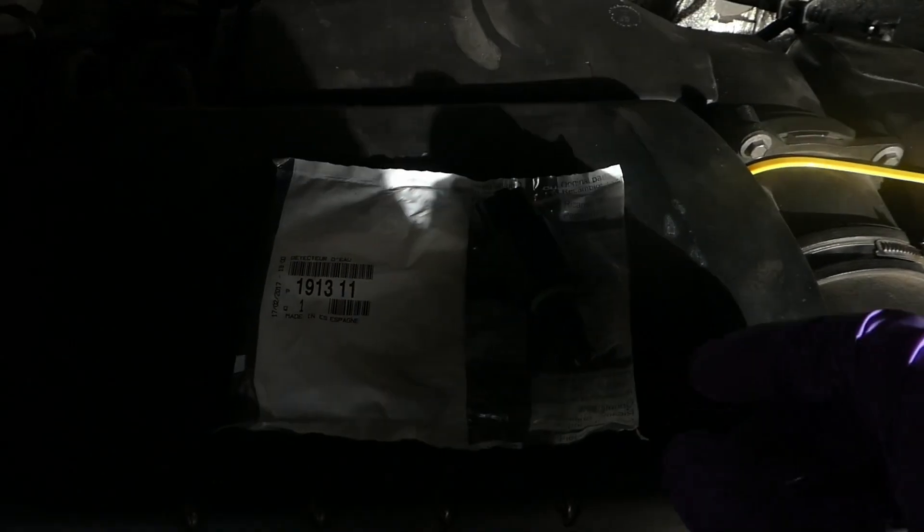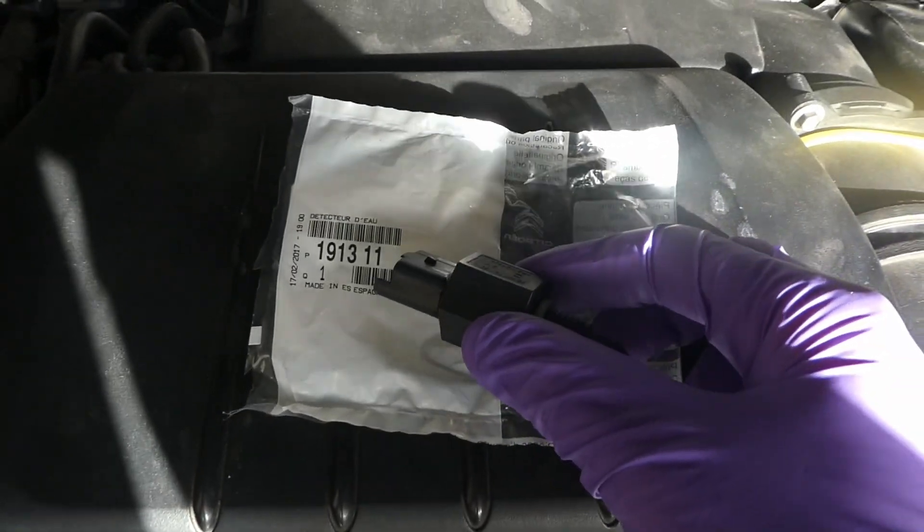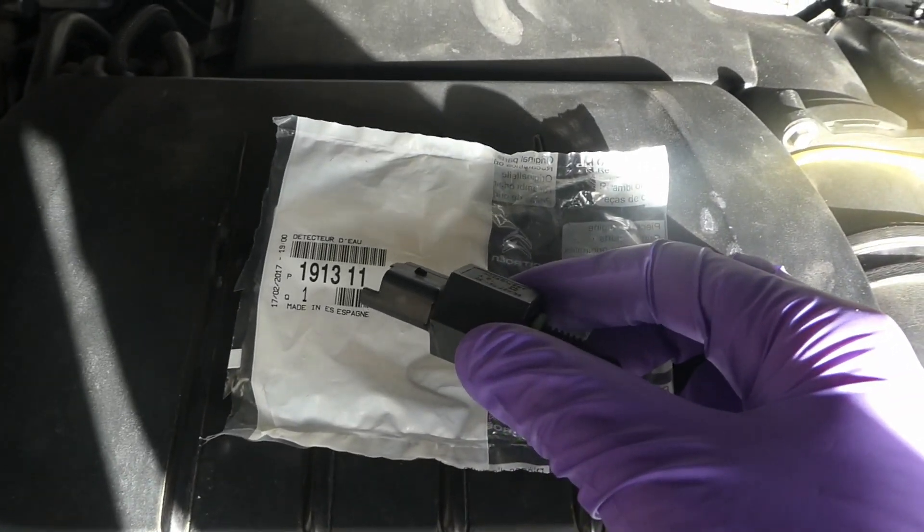So I bought this water-in-diesel probe. This is the PSA Citroën or Peugeot number.